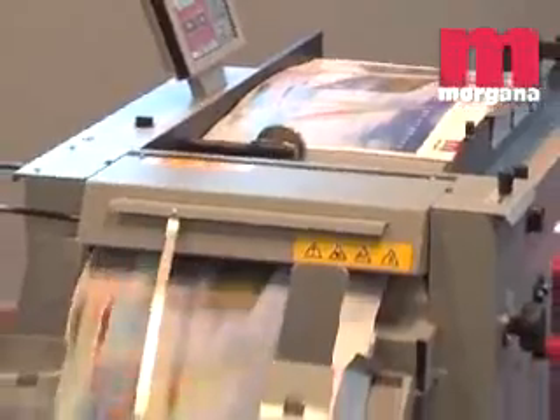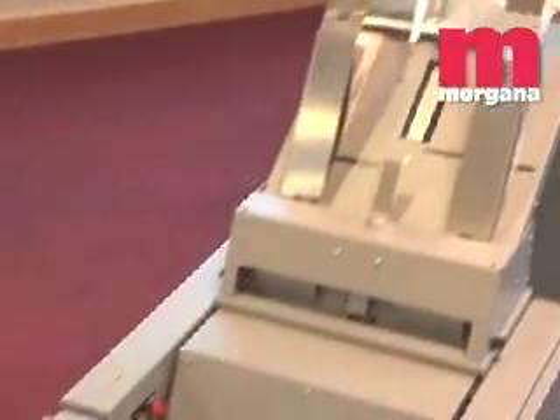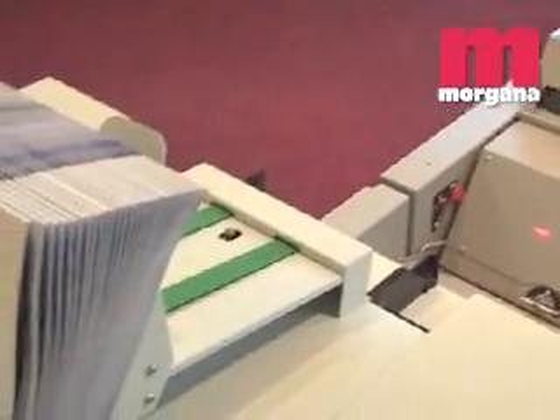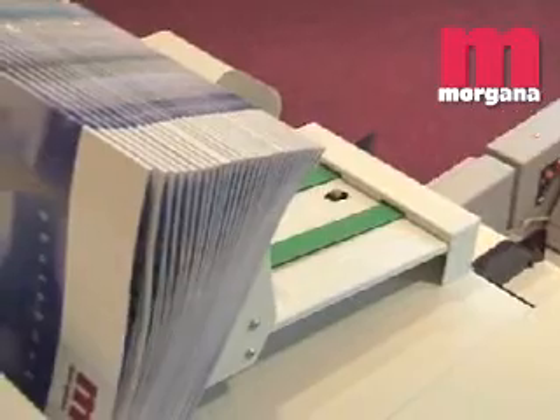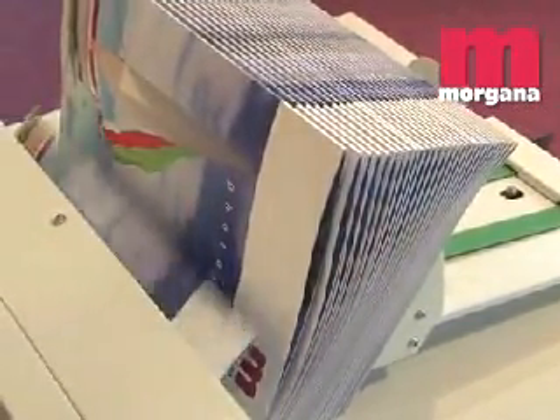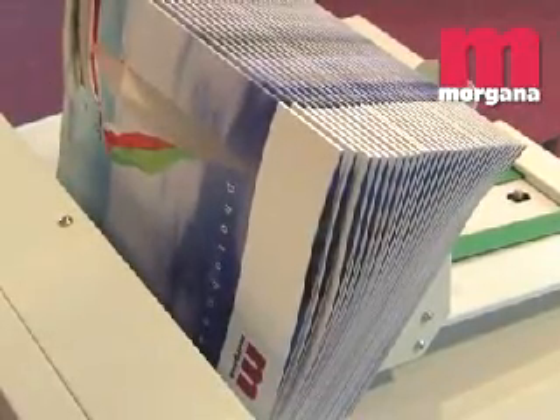The DocuMaster Pro can handle many different forms of work from booklet making through to creasing and perforating. It creases at up to 5000 sheets per hour on a maximum sheet size of 24.8 by 12.9 inches, with booklet making at up to 1560 sheets per hour.